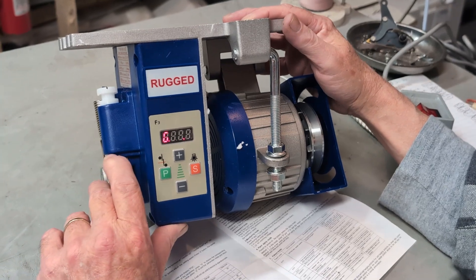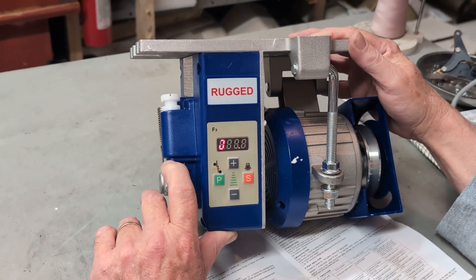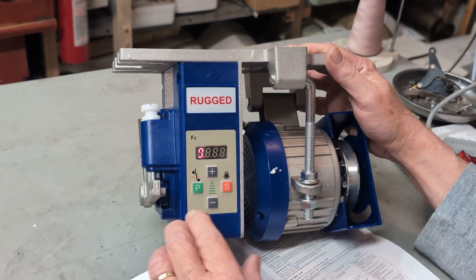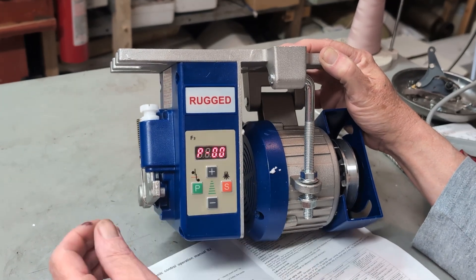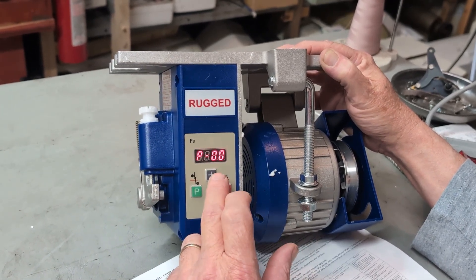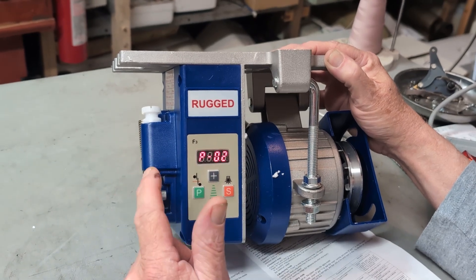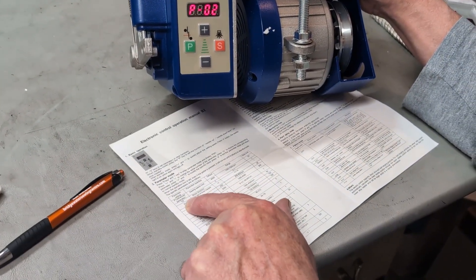Next we're going to change the rotation of the motor. It's going clockwise, which would be for most sergers and other types of machines. So I'm going to hit P and the plus together. I'm going to bring up P00, then I'm going to hit plus — it's going to bring up P02, which is a parameter number. When you look in this booklet here, it says motor direction, P2.